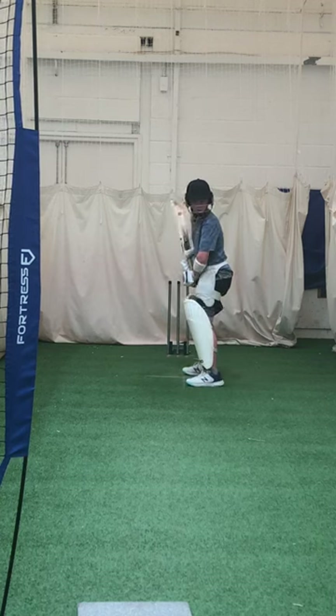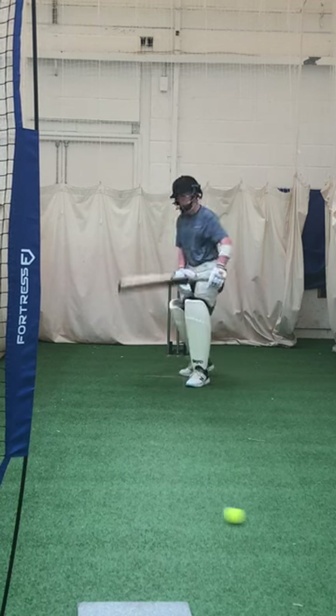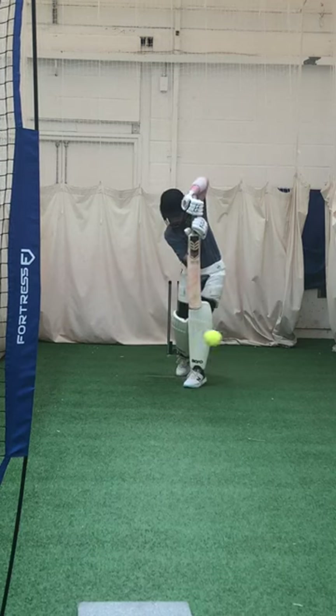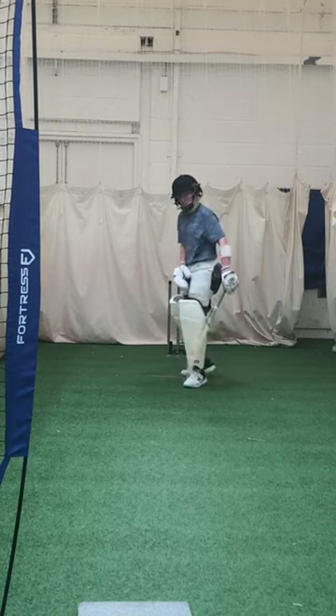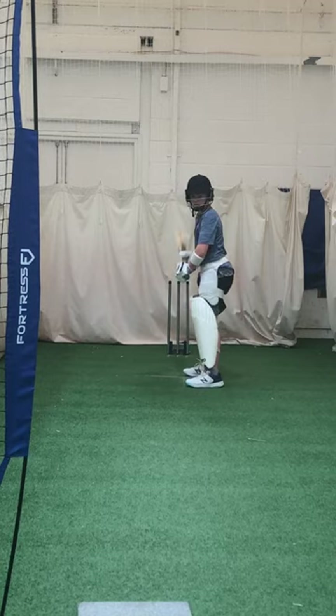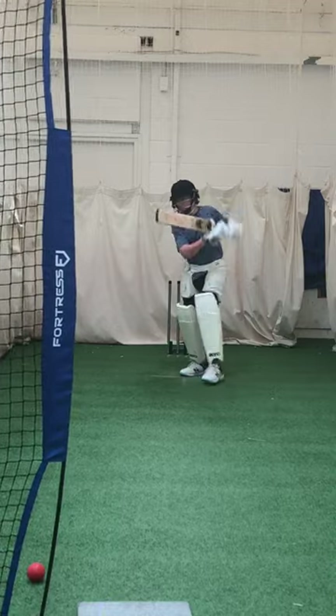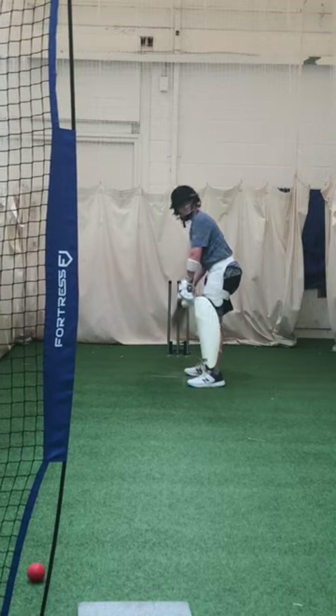Use that crease. Alright, do you want to get the back foot back and across? Better. Get that left elbow high and show me some proper cricket punches, yeah? Proper cricket shots. Good, get your elbow high, don't die on the shot for me.